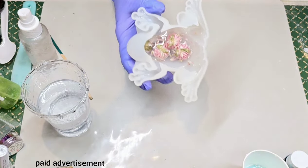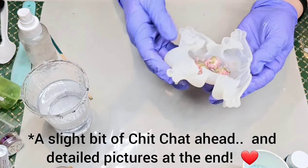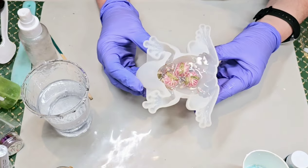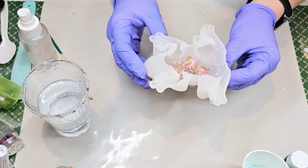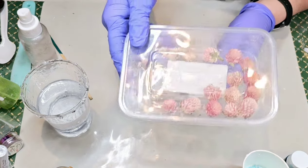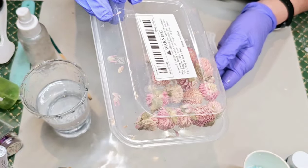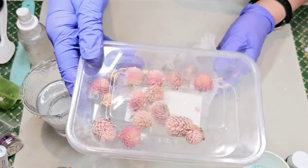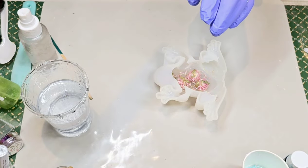Okay everybody, I'm back. I kind of started this without you, and it's only because I wasn't sure what I was going to do. But I'm going to go ahead and finish this project with you, just in case there's anyone wondering how you can do these with dried flowers. So what I have here is this container of these little dried pink flowers — these must have come from Temu or Amazon. I can post links if anybody's interested.